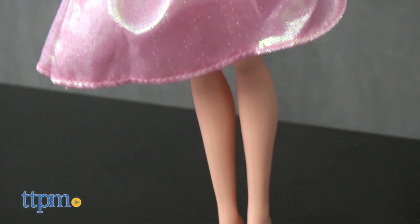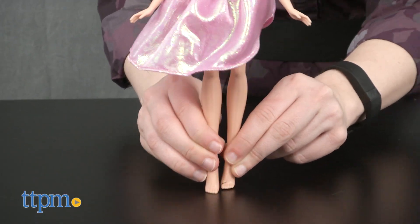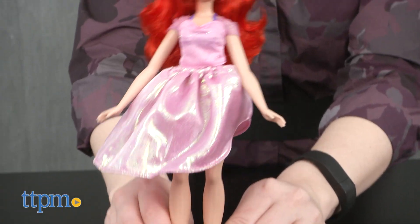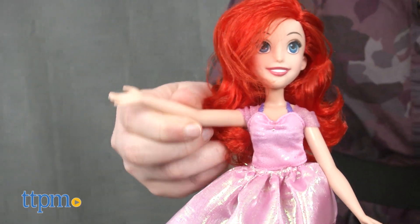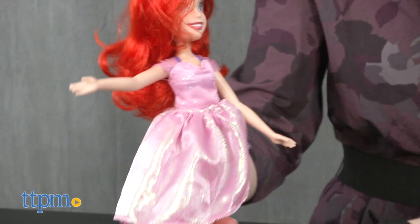Overall, we like the two play patterns this doll offers fans, giving them the chance to interact with the under the sea princess during bath time, as well as on dry land as they help Arielle transform from a mermaid to a human. There is also a bit of fashion play involved with the outfit change.